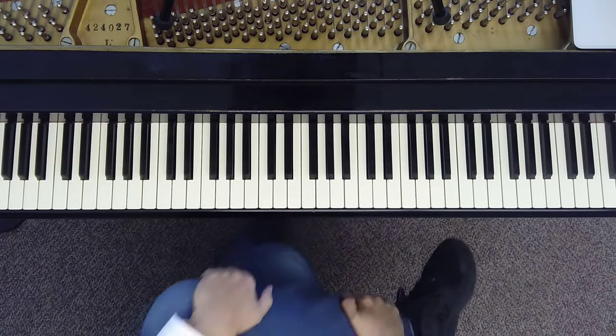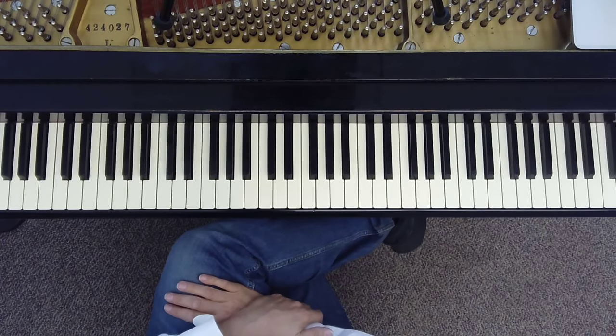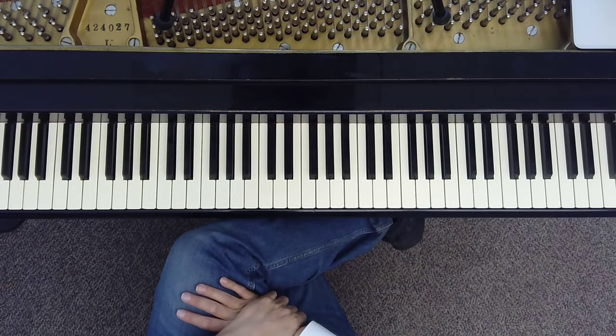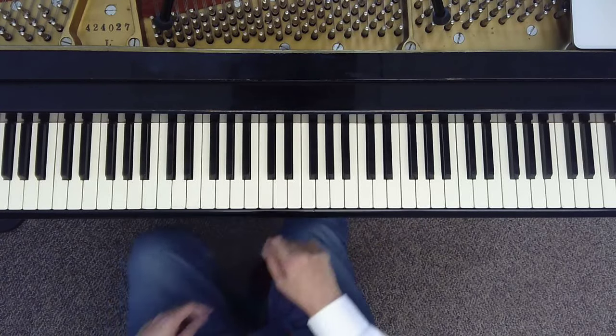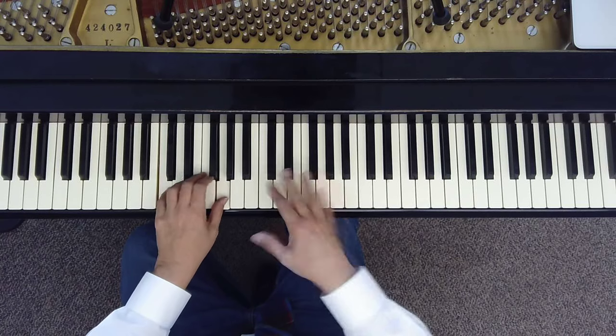Here is the first one talking about using some pentatonics to create sort of this flow piano improvisation. I'm going to start just with a C major pentatonic. The notes are C, D, E, G, A. Take those notes, add a C and a G in the left hand and play around with them.